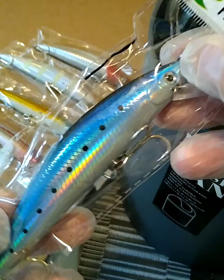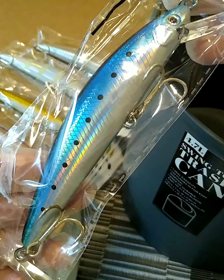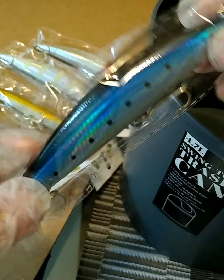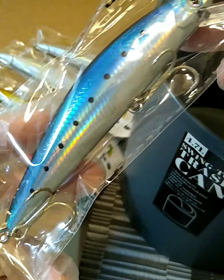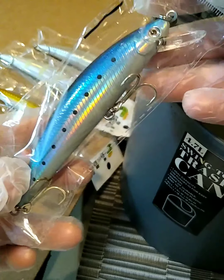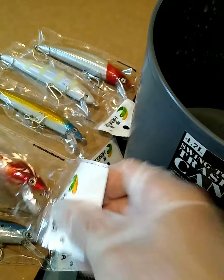They come in at a little over five inches and a little over one ounce. I thought they looked pretty nice — I just opened the package right now. So this is one, and this is another one out of the five pack. Pretty decent.